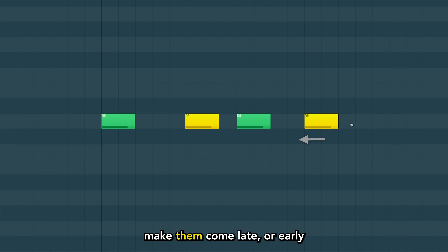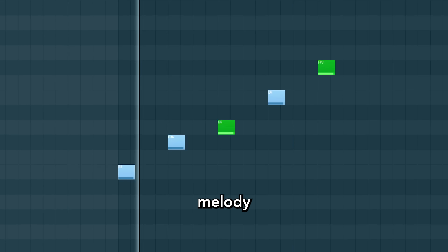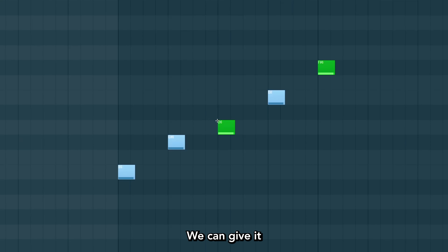When things are regular, you can make them come late or early. Take the melody — we can give it some bounce.